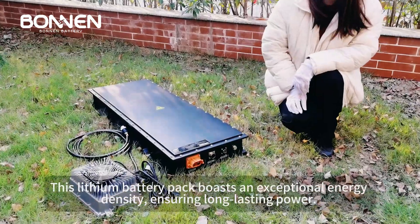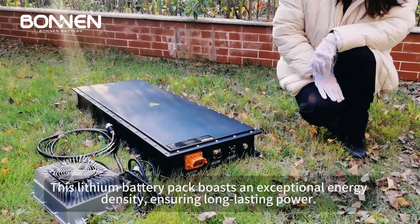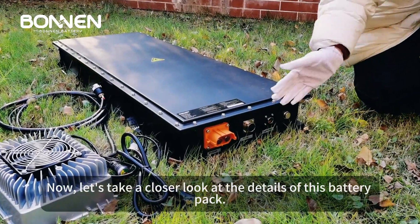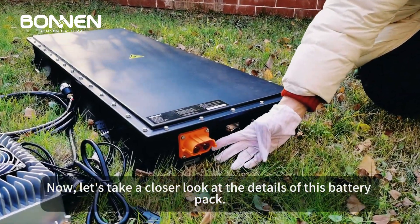This lithium battery pack boasts an exceptional energy density, ensuring long-lasting power. Now, let's take a closer look at the details of this battery pack.